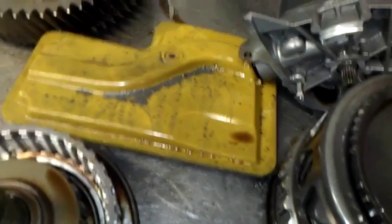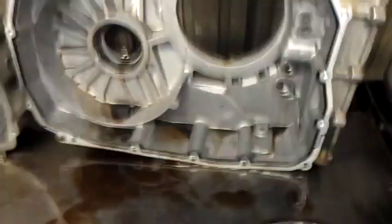You can see the top of the filter — this is the fluid pump — and look at how much metal is on it. And here you can see all that metal as well, coming from that wavy plate.